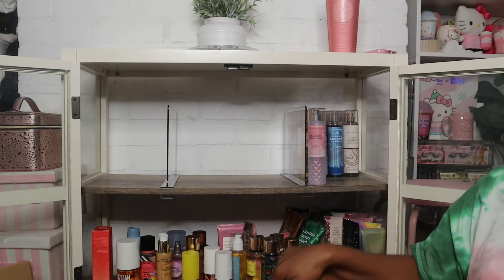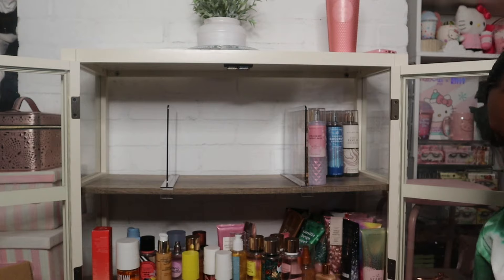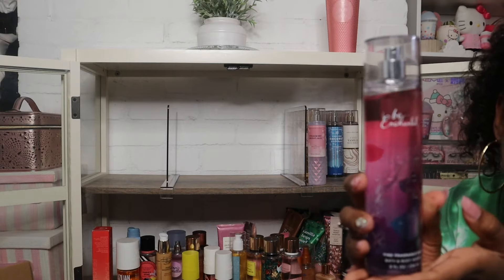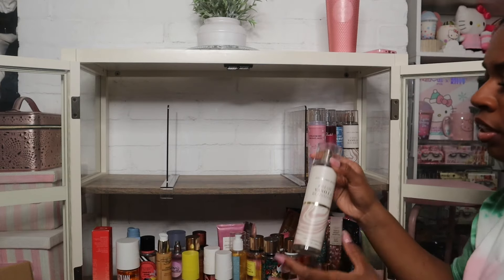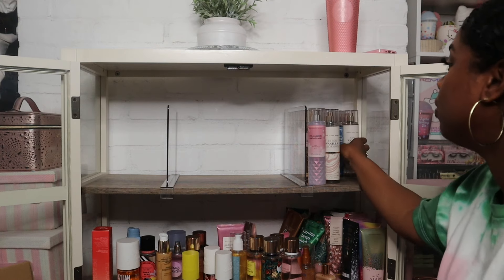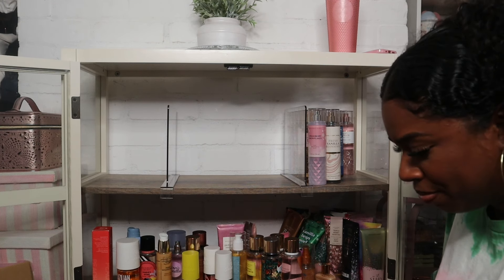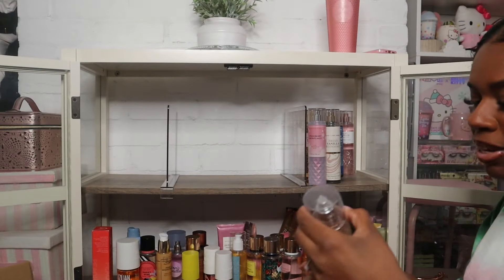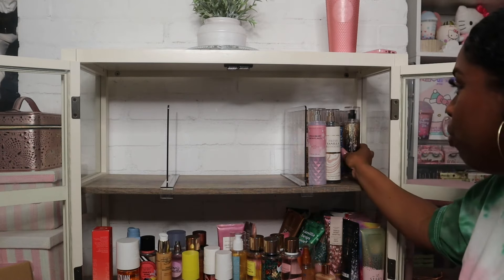I officially have all of my Bath and Body Works gathered. Another one that can go on the shelf is Be Enchanted — all year round for sure, but we've got to make some decisions. Here's the one I was looking for: Fresh Vanilla Blossoms, also going on the shelf. I love Fresh Vanilla Blossoms and Cozy Vanilla Bourbon together — those are so good. I'm putting Champagne Toast and Into the Night over here with my winter scents as well.